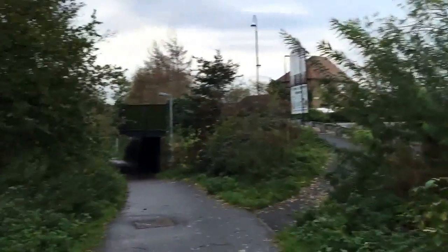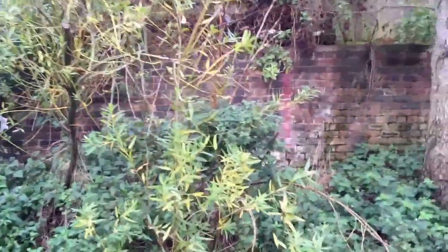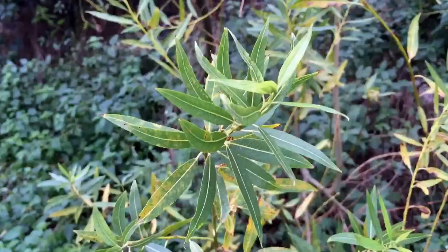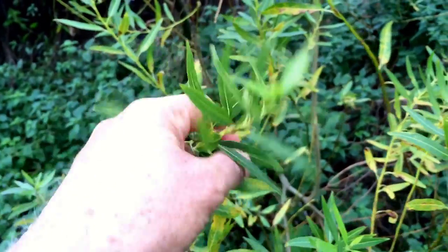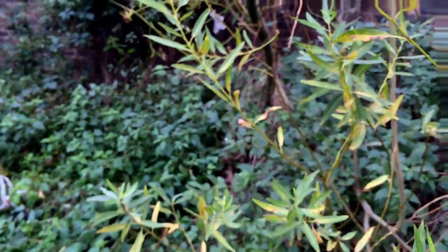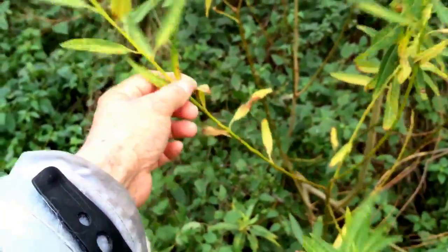This is a little video to help you find your willow on any kind of railway path or walk. The easiest way to tell if something's willow or not is by looking at its leaves. Can you see how they're long and spiky? These long thin leaves give you a hint that it's willow.